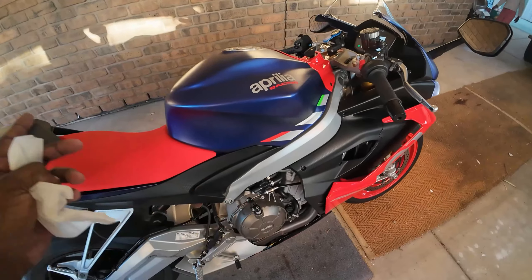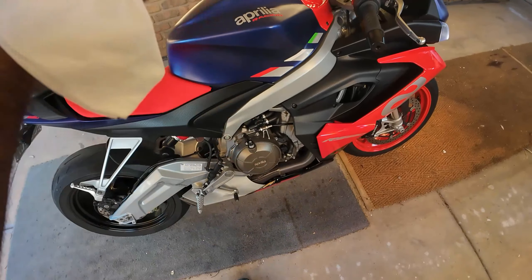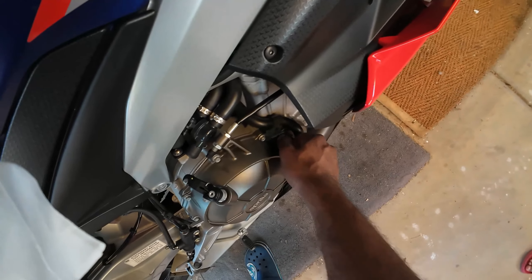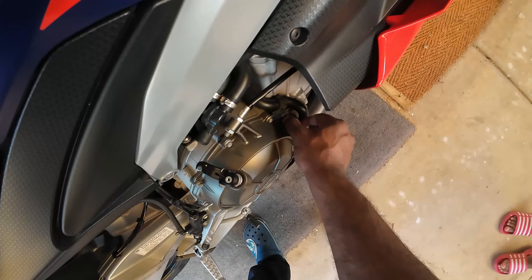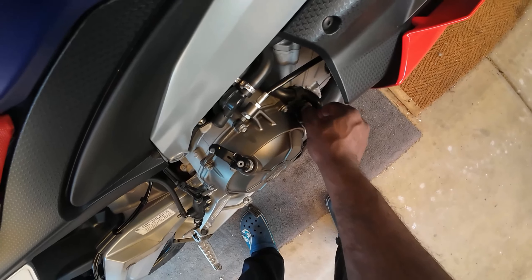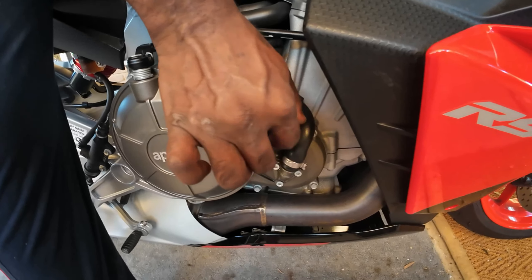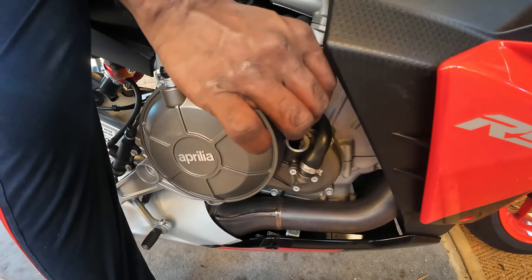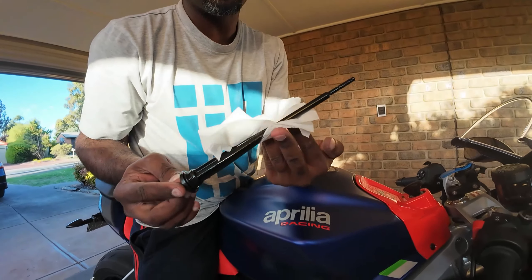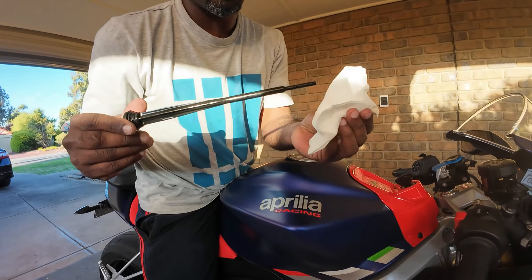I rode the bike for 10 kilometers. Now you need to keep the bike level on flat ground, keep it upright, and remove the dipstick. You'll also want to have a tissue paper in hand. The bike is straight right now — remove the dipstick. Take it out carefully — it's pretty hot. Wipe the dipstick clean.